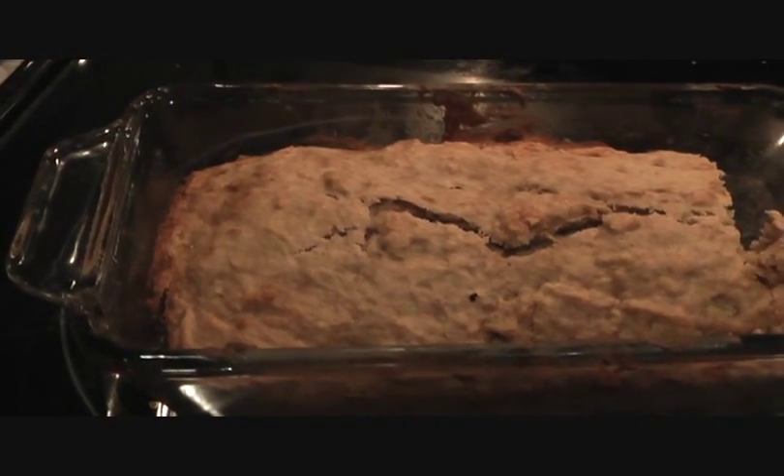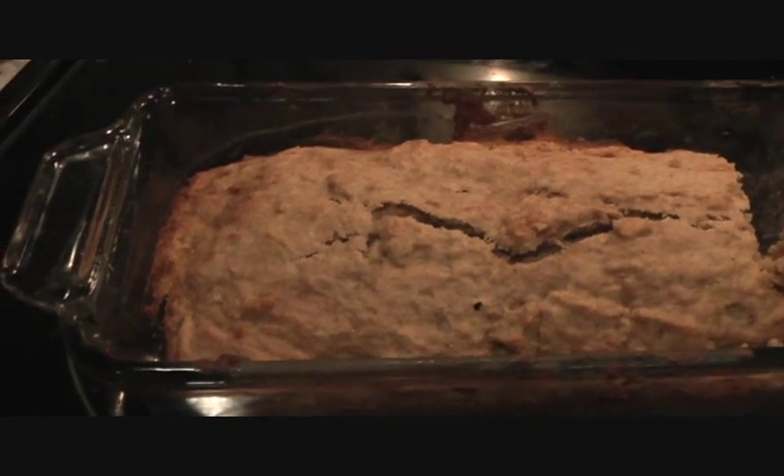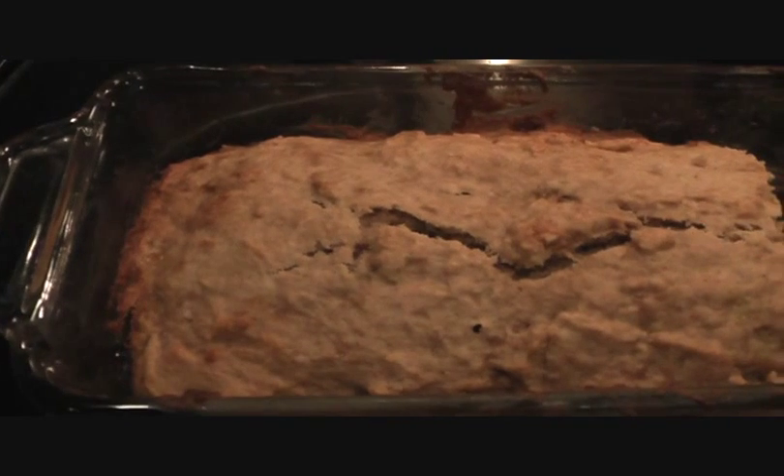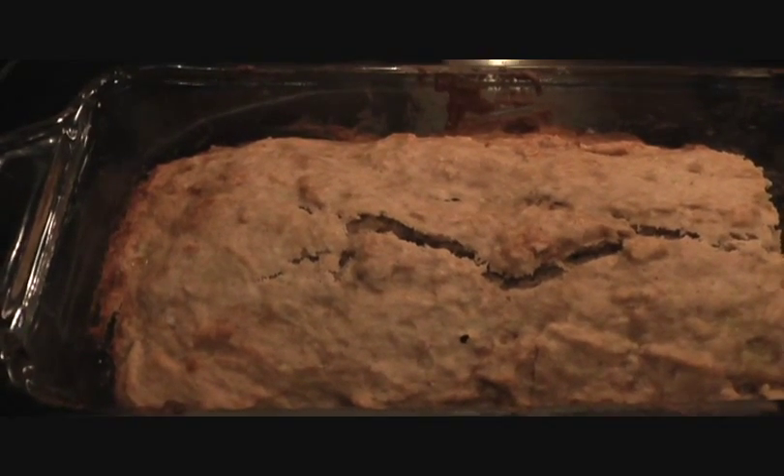So next time you're looking for a banana bread recipe, do give this spiced banana bread a try. And keep watching for more exciting recipes!